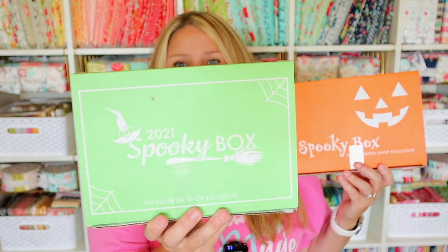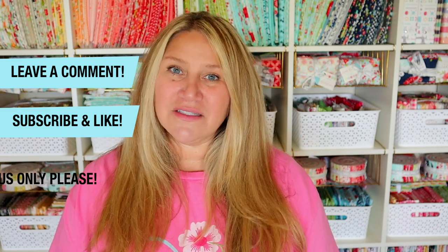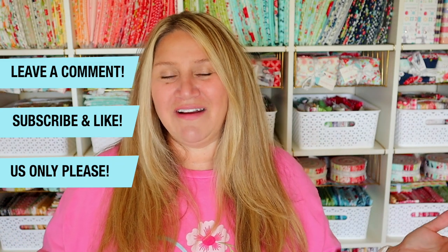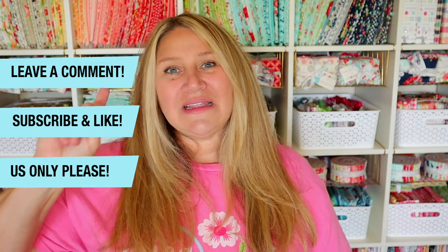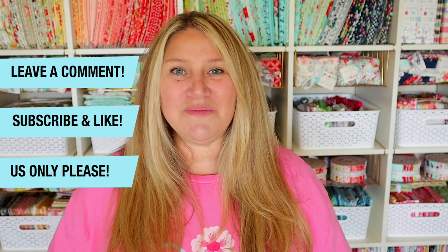If you didn't see last year's unboxing, go ahead and check my channel. To enter to win the giveaway, leave a comment below letting me know your favorite fall tradition — it doesn't have to be Halloween. I'm more of a fall harvest kind of girl myself. Just leave a comment with your favorite tradition, recipe, or fun fall activity. Also make sure you are subscribed to this channel and like this video. US only please — shipping costs are kind of high right now. So leave a comment, like, and subscribe, and I will pick two winners from the comment section.